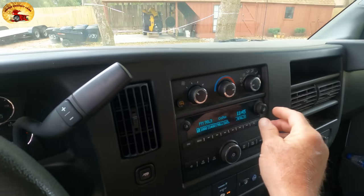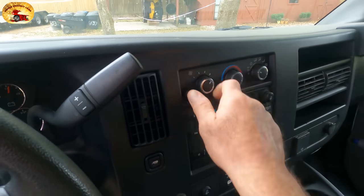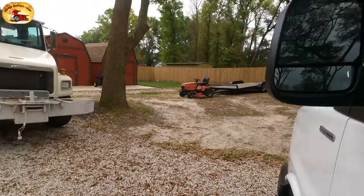So let's go find the condensation drain on this vehicle here behind me, and then I'm going to follow the video right along with you. The AC is on max — we'll turn it on there and wait for it to start dripping.